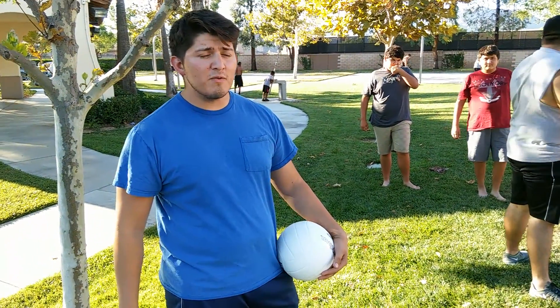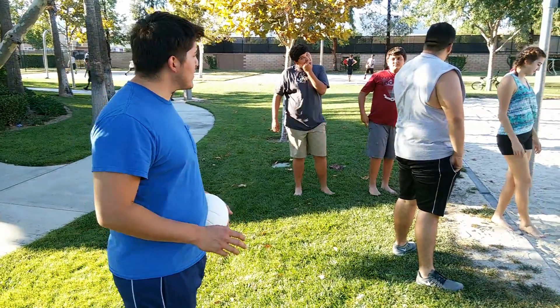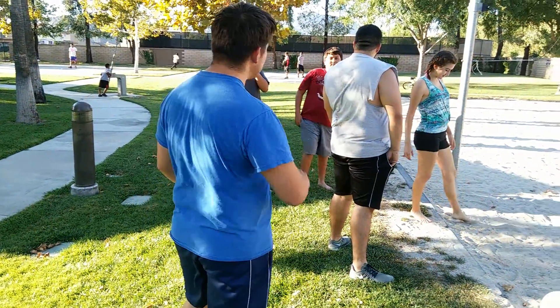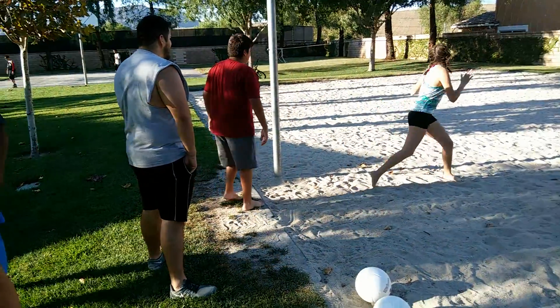This next part of the fitness activity will be the blocking drill. Everybody already knows how to do it — I explained it earlier. Zesi, you guys could start. You guys could go on opposite sides so you guys can finish faster.